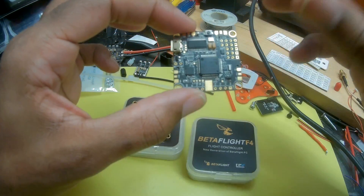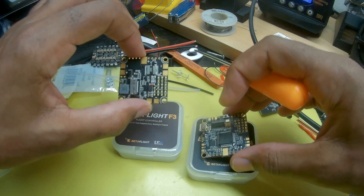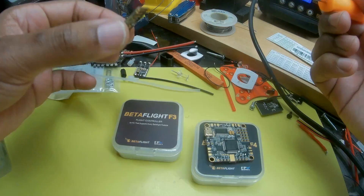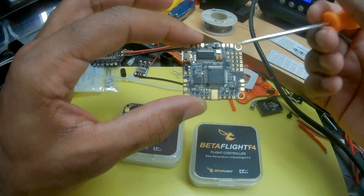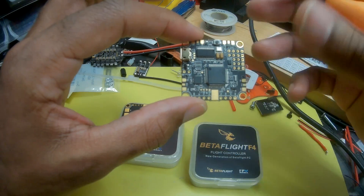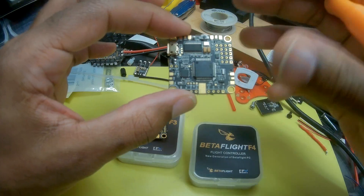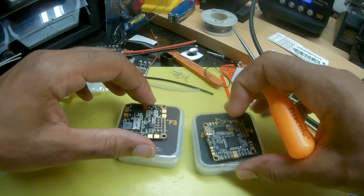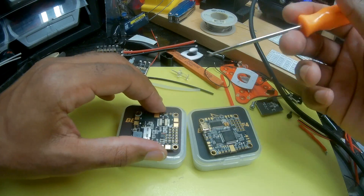Overall, I'm still a fan of both the Betaflight F4 and F3 boards. If you look around, you can find the F3 at a decent price — still going for about $30 to $35. Race Day Quads, which is where I got mine, has the F4 right now for $35. For a Betaflight F4 board with everything built in, $35 is a great price. I'll leave some links in the description below. If there are any questions about either of these boards, please feel free to comment.